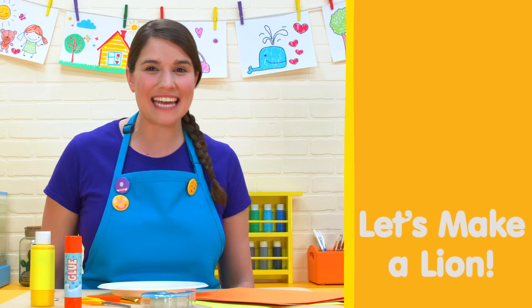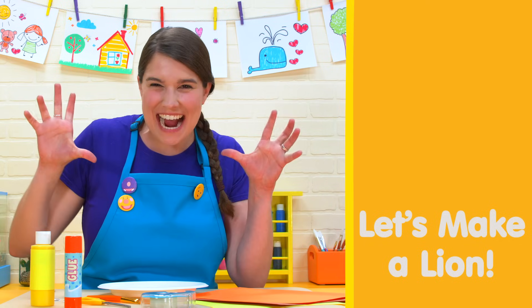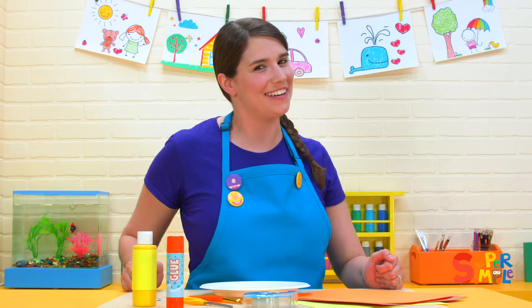Can you roar like a lion? Roar! Today we are making a lion craft.